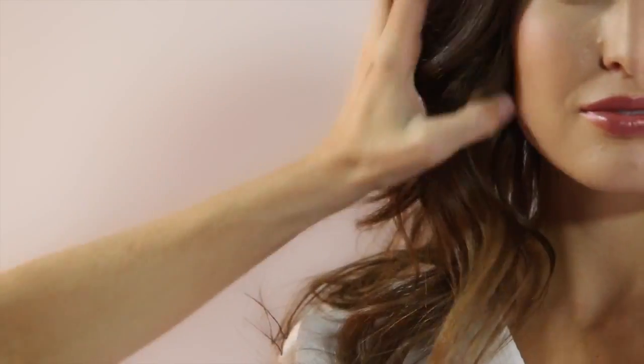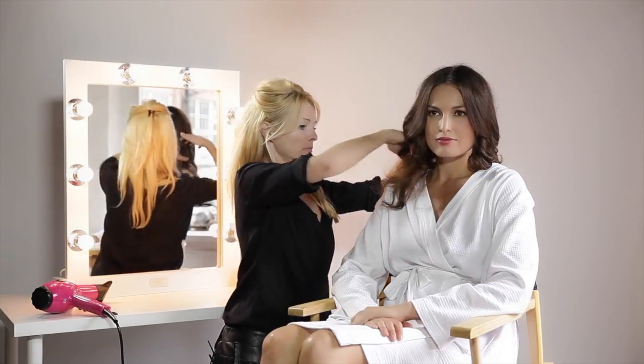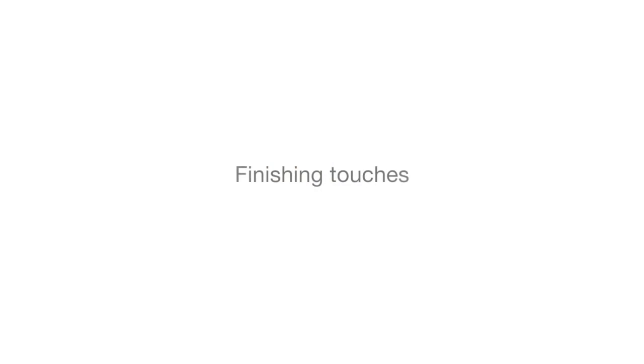I don't want to actually lose the curl, and if you want to secure those waves, I usually just give it a tiny bit of hairspray all over.